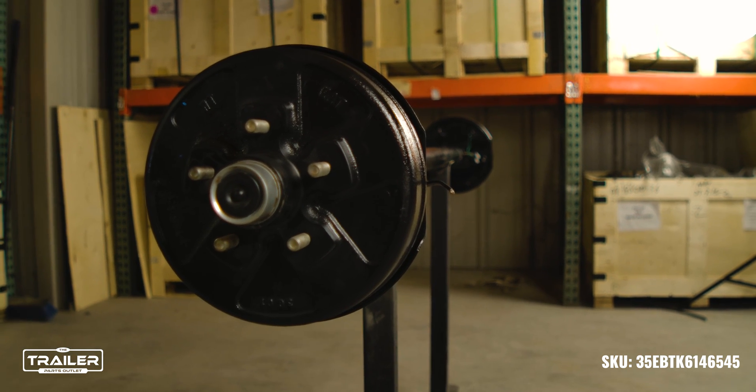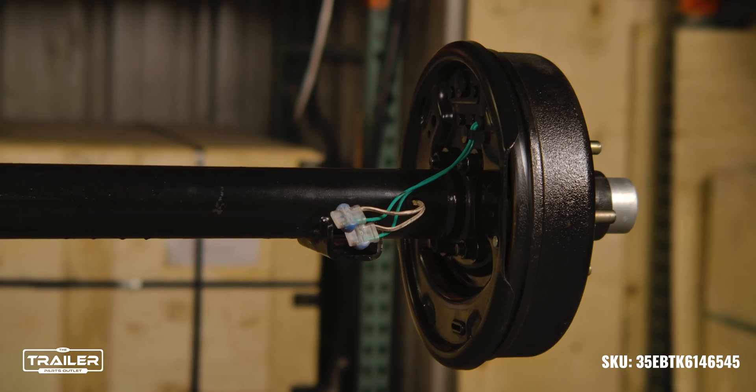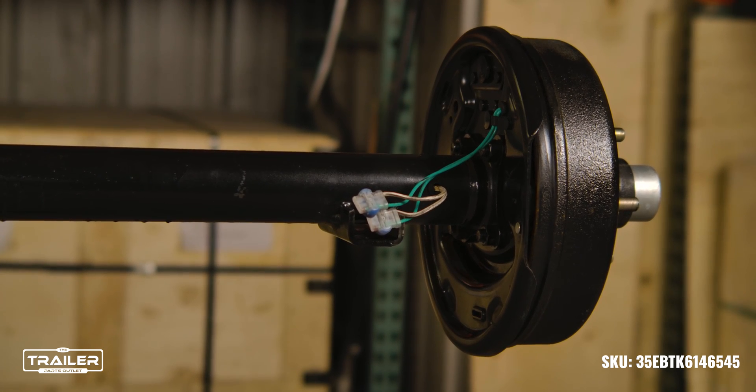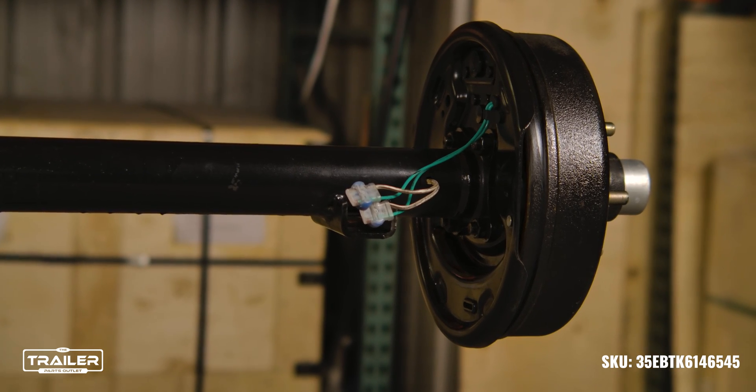The internal wiring system ensures a seamless design and it helps to protect brake wires from wear and tear, and has a powder-coated finish to ensure longevity. If you have any questions or need any help, give us a call and one of our trailer parts experts would be more than happy to help.